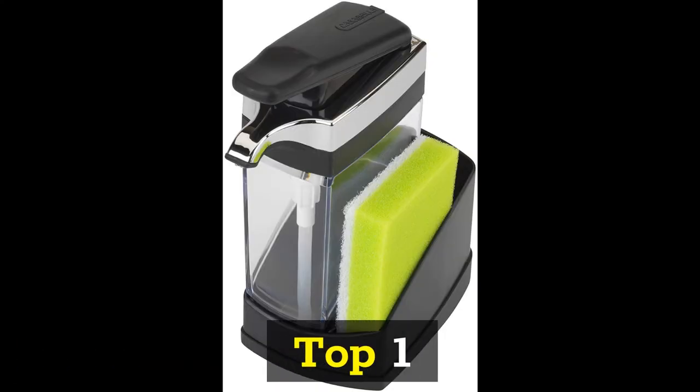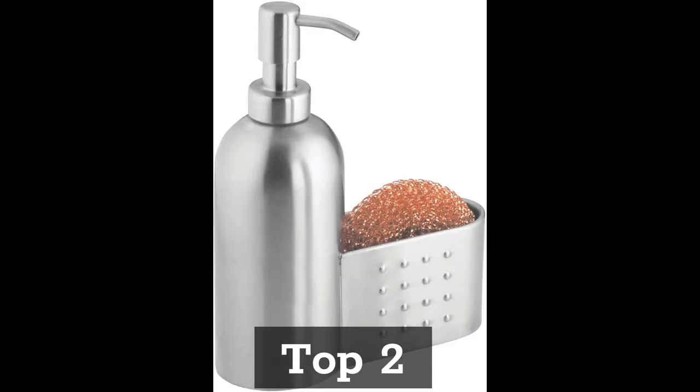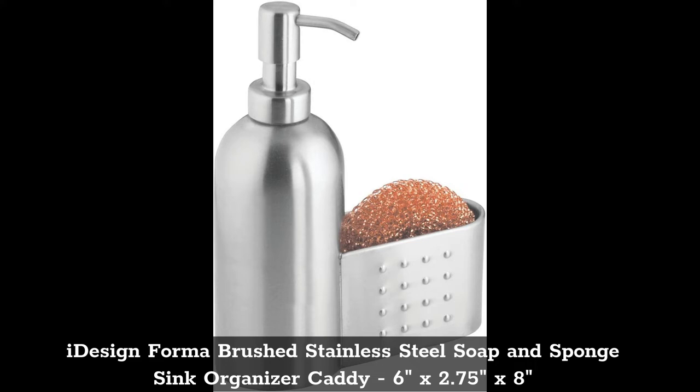Top 1: Casabella Sink Cider Solo Kitchen Soap Pump and Sponge Caddy, available in Black, Chrome Black, and Chrome Plating.